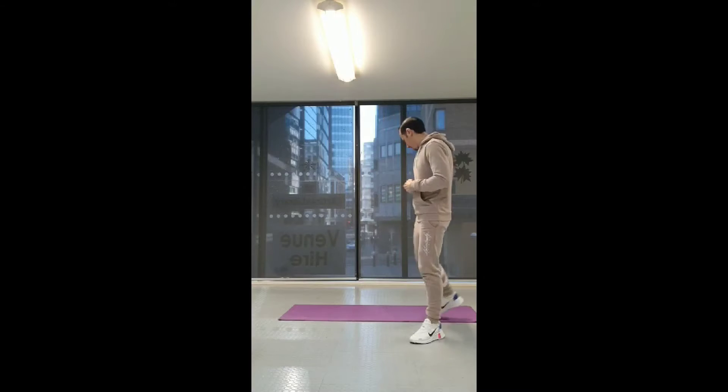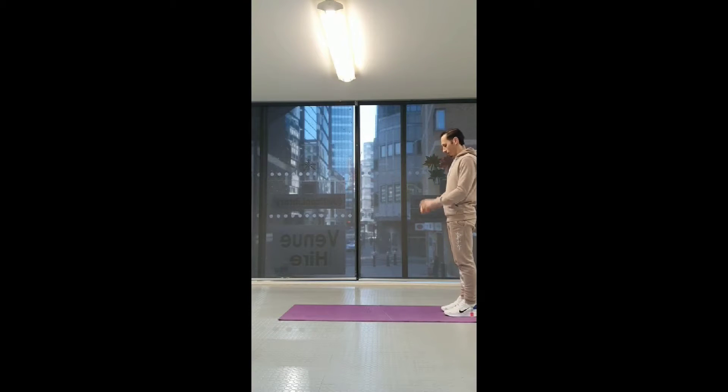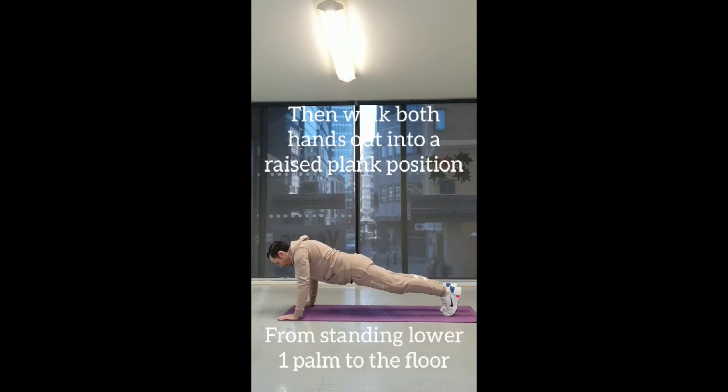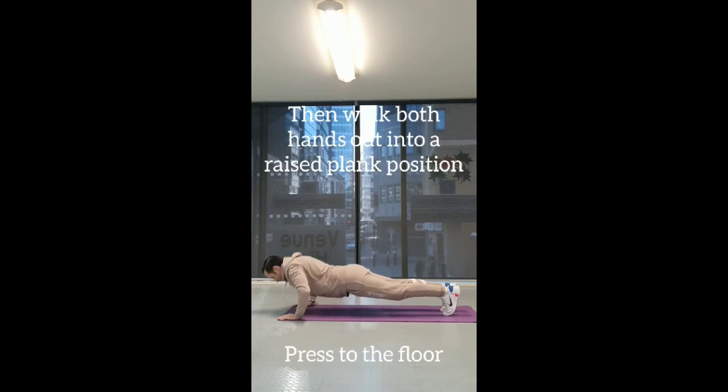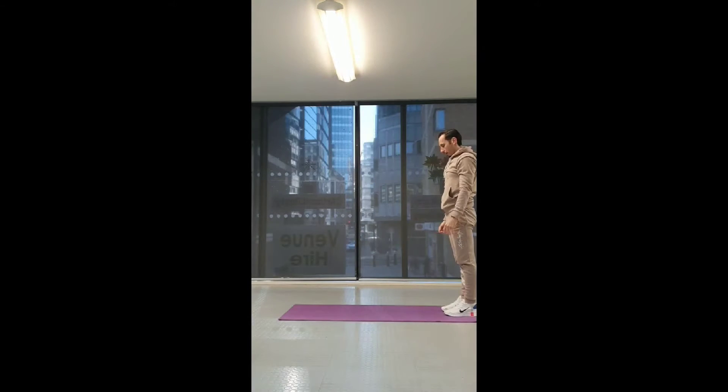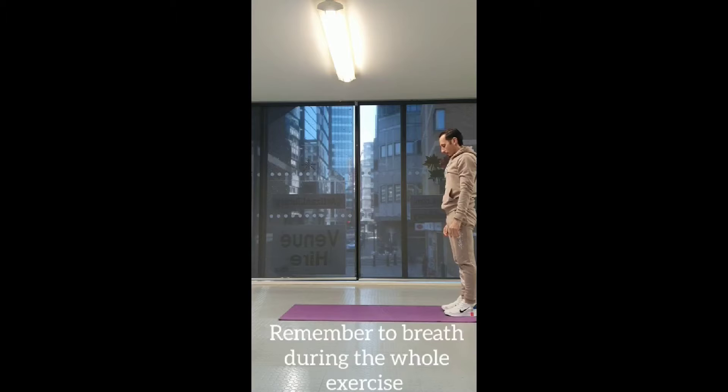For our second exercise we're going to do walkouts. So we're going to start in a standing position, come down to the floor, walk out to the front, press down, and walk back up to standing position. 20 seconds — let's go.